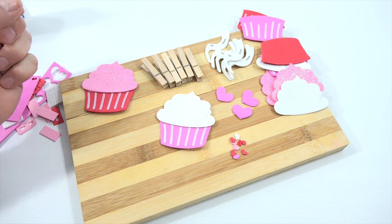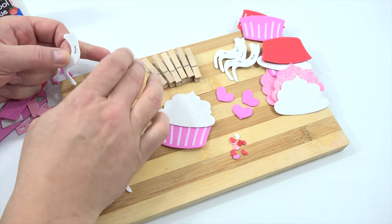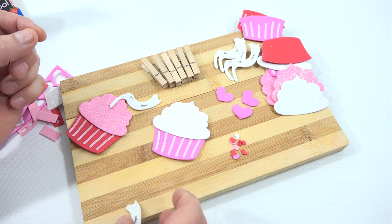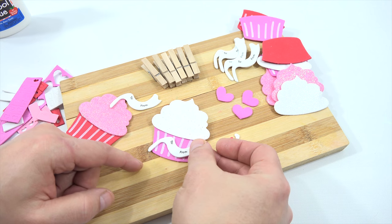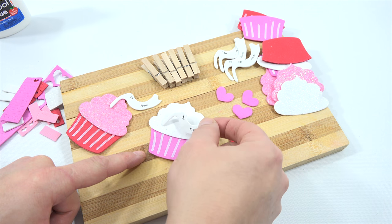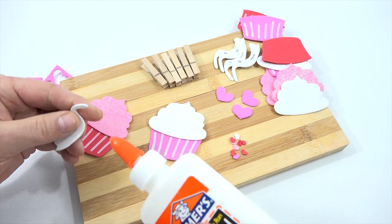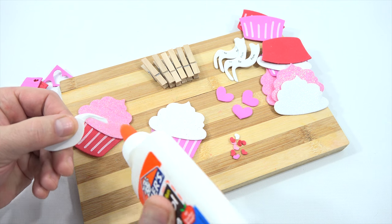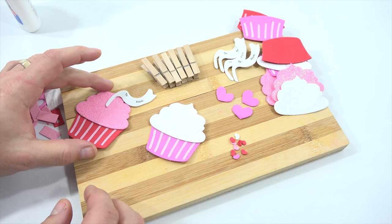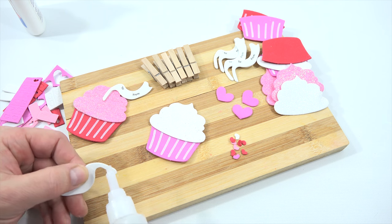You get these little swirls — they almost look like the top of a cupcake. You can kind of arrange them however you want. I like it just not hanging too far off the top. You know, it's crafting — you can do whatever you want. Now I'll let these sit a little while. With the super glue version we'll see if it makes a difference.